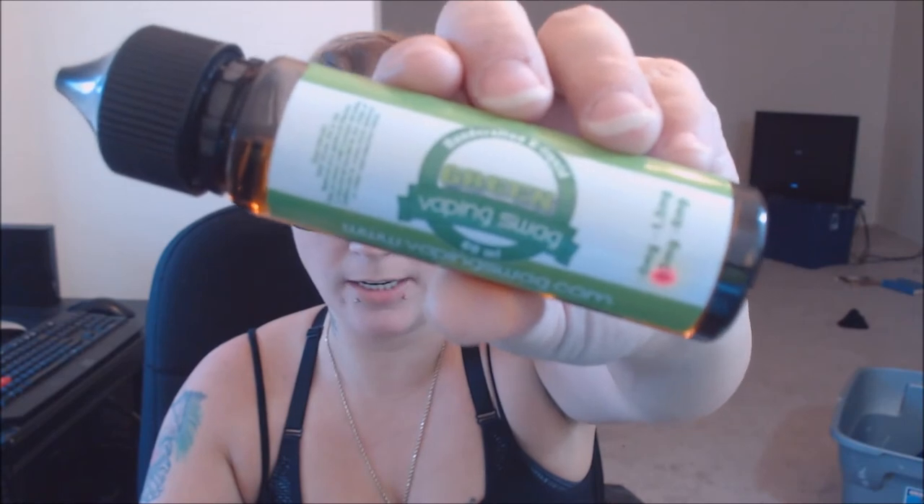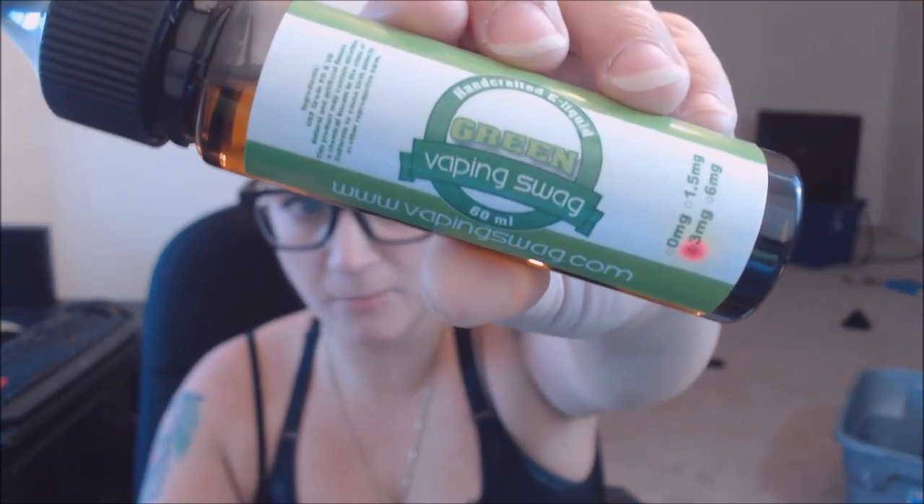Hi guys, this is Panda Vapes. I'm here to do another e-liquid review. I've been on a kick with the VSO Breakfast — actually it's handcrafted e-liquid from Vaping Swag. I've been wanting to do reviews on them. This one I am reviewing is called 'Green' from Vaping Swag.